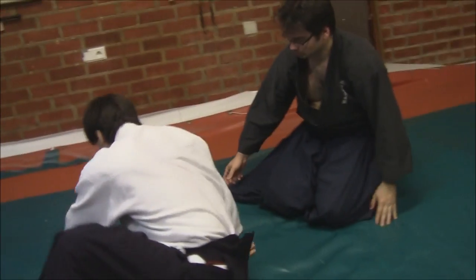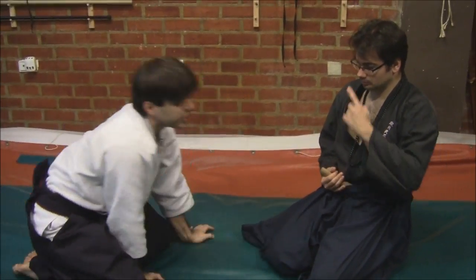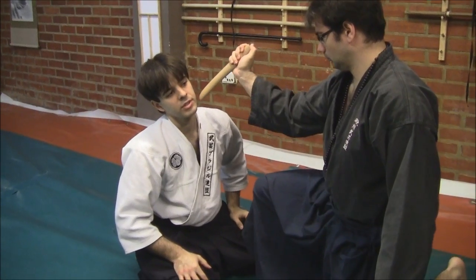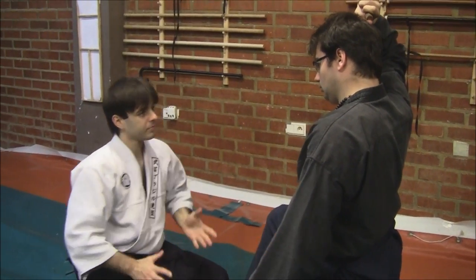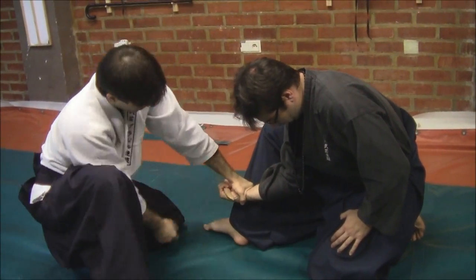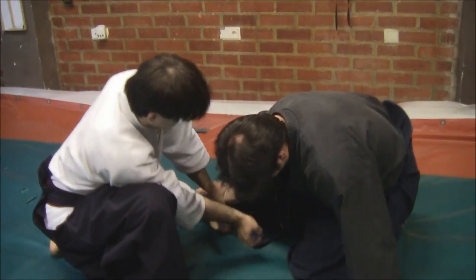Now let's see another example: suppose he tries to pierce me in the neck. He violently draws his tanto and pierces — whether here or here, it doesn't matter. So: one first block and isolate. All I'm going to do is reach his cuff here, and keep it under pressure.